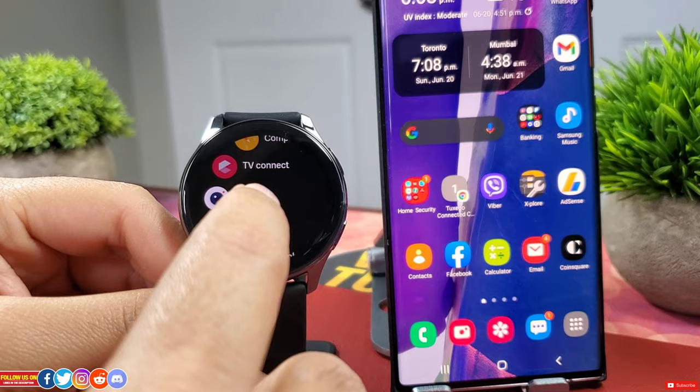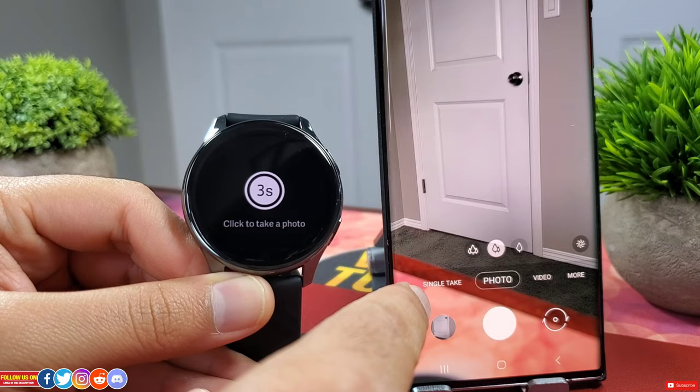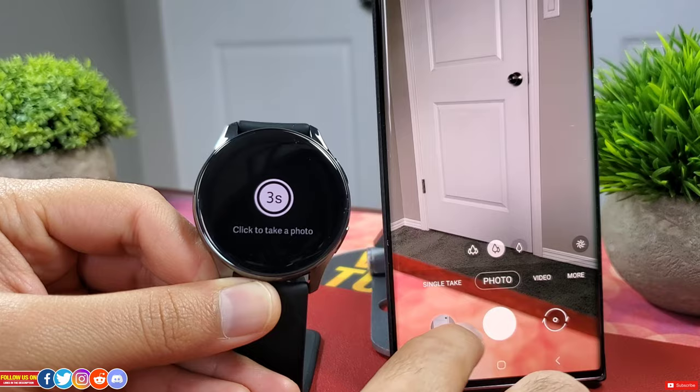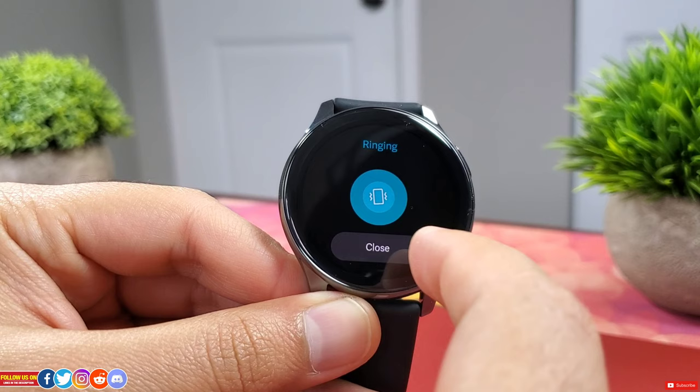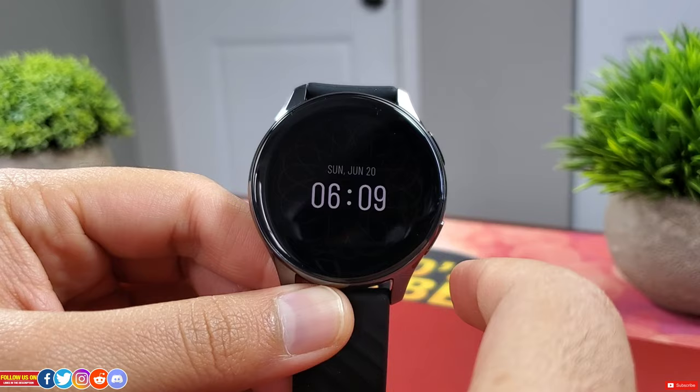TV connect is unfortunately for OnePlus TVs only, so it's pretty much useless for me. Camera control is a good feature to have but you can't see the camera feed — you have to manually open the phone's default camera app. From the watch you cannot switch between rear and front-facing cameras. The only use is triggering a picture with the default 3-second timer, and you can't even see the captured image. Find My Phone works like a charm every single time, provided the watch is within Bluetooth range. I do wish there was a Find My Watch feature from the mobile app.